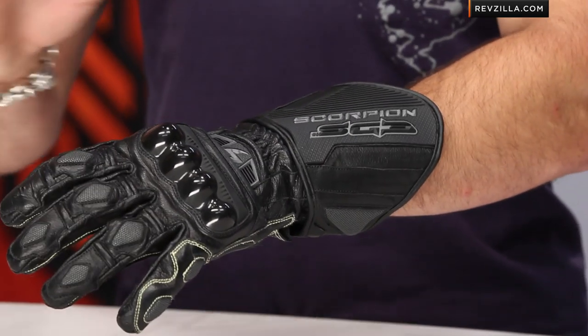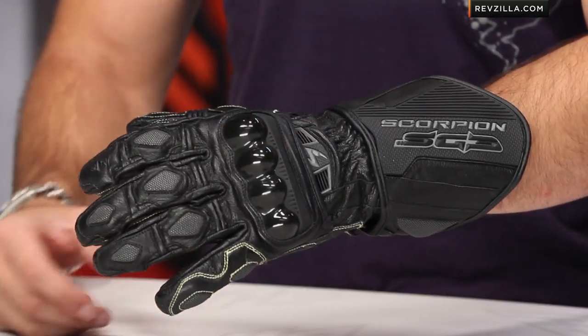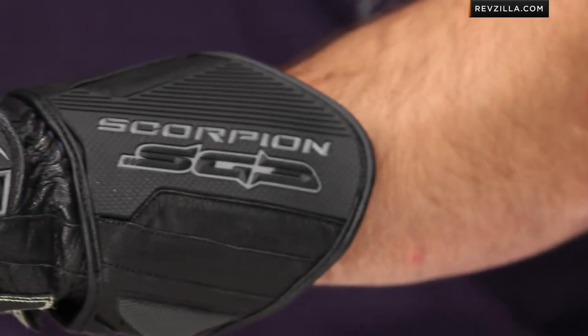At first glance, you're looking at a top-of-the-line full gauntlet from Scorpion, meant for the racetrack, meant for aggressive sport riding conditions — full gauntlet protection. I'm going to tell you that sub $150, I'm extremely impressed with what they're putting out with this glove.